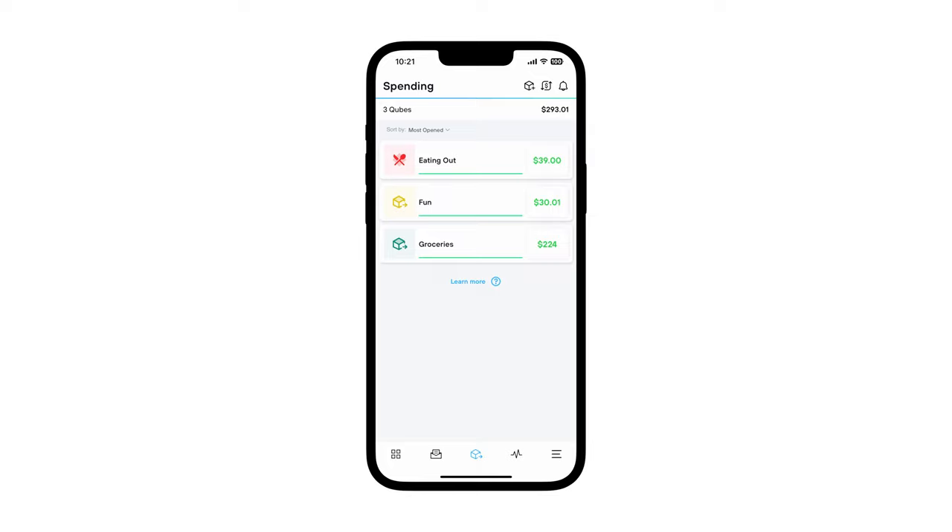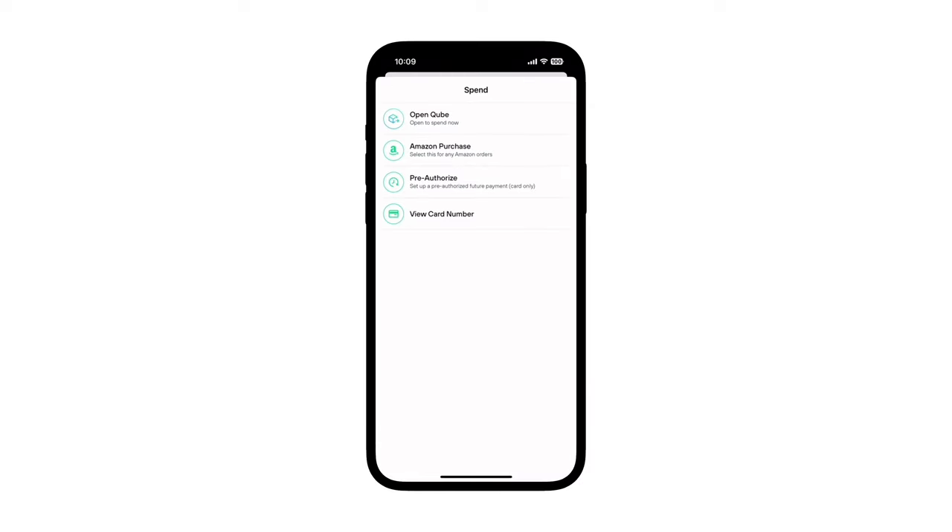Here's how it works. When you're on the checkout page for your merchant and know the exact amount of the order, swipe left on the spend cube you want to use for the payment and tap Spend to open the spend menu.